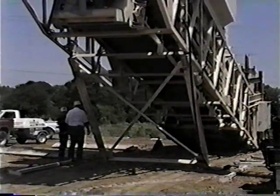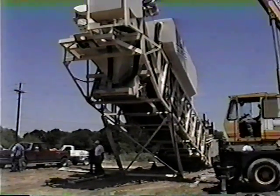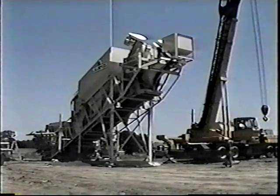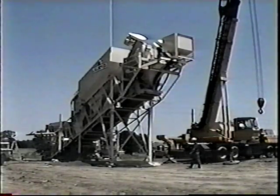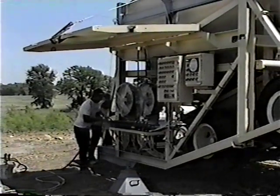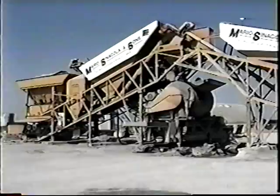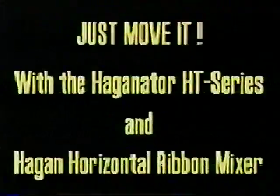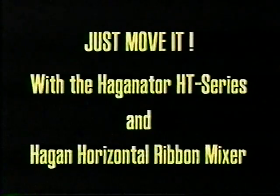Transporting the Hagenator and horizontal mixer to a new job site is still more efficient than using other paving plants. If you can get on a site faster and less expensive than your competitors, and if you can do a wider variety of jobs because of your mobility, then doesn't it make sense that you'll get more jobs than the competition?